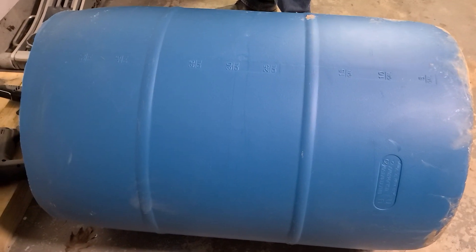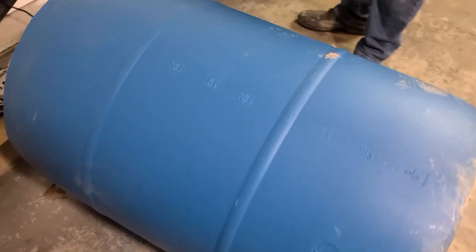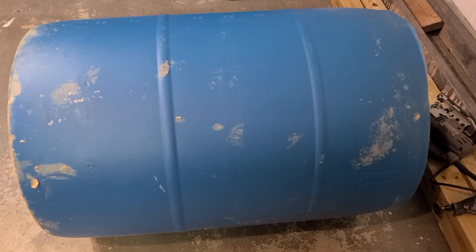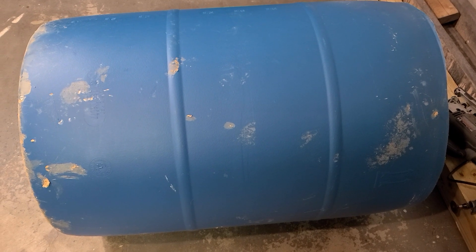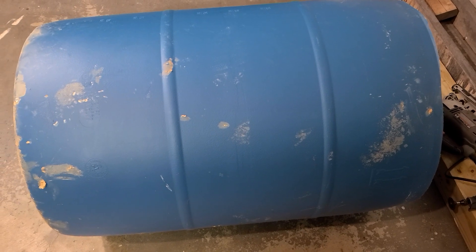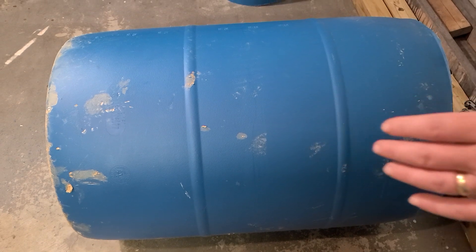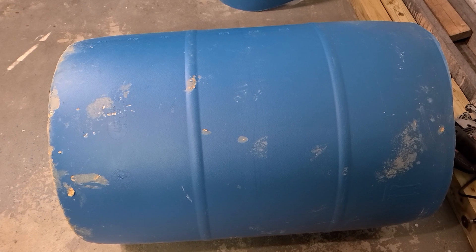Hey guys, welcome back to another video. This is some progress on our new pond project. We have a 300-gallon basin that we're going to be putting in as the main pond — that's where the waterfalls and filters will go. We have two barrels, and our neighbor Gary came and cut the lids off with his sawzall. We're going to put the pond here and then put the barrels on either side as an accent with additional lotus plants.